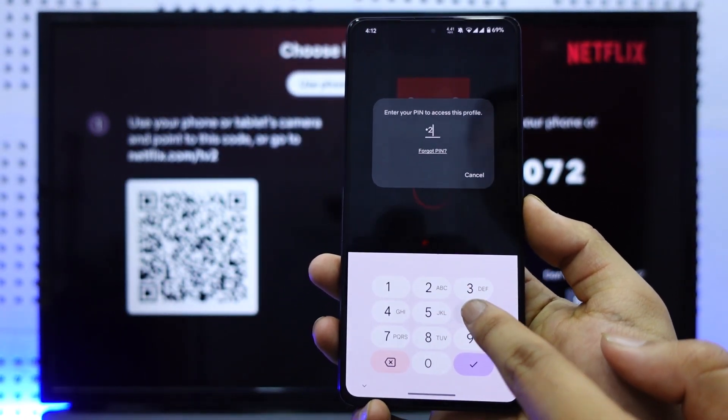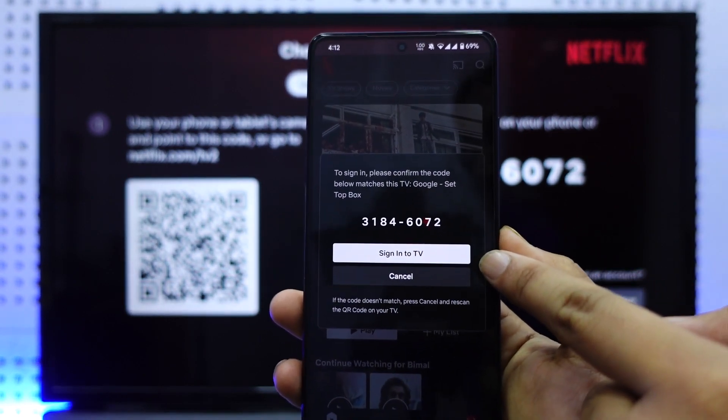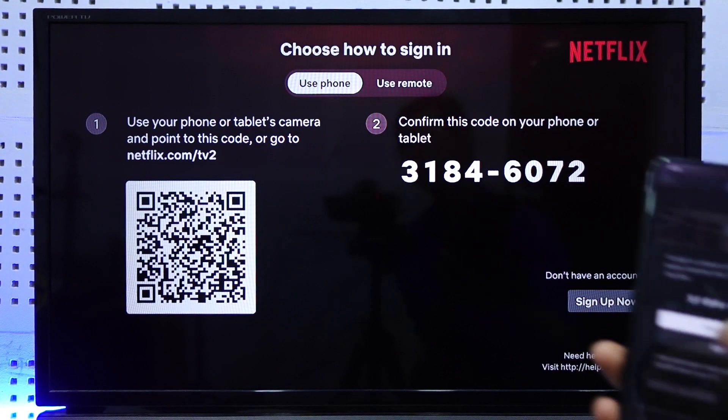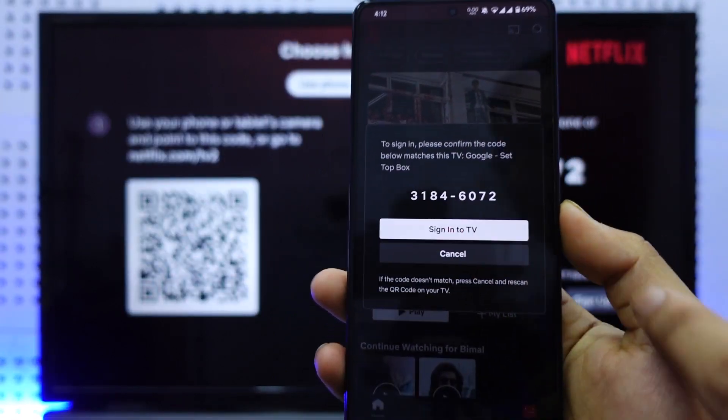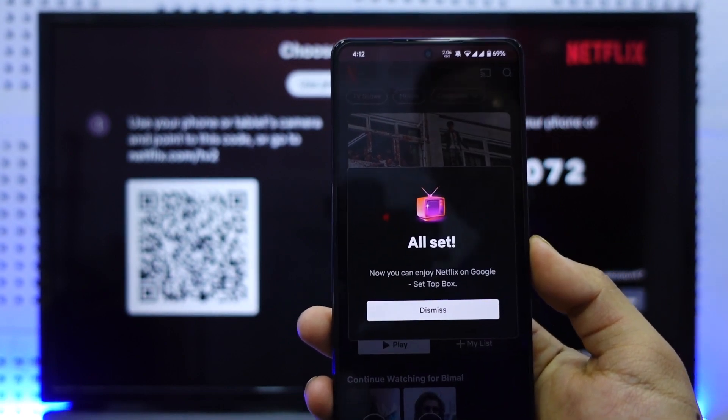Select your profile on your phone. You will then see a 'Sign in to TV' popup appear. A code such as 3184 will be shown — confirm this code to complete the sign-in to your TV.